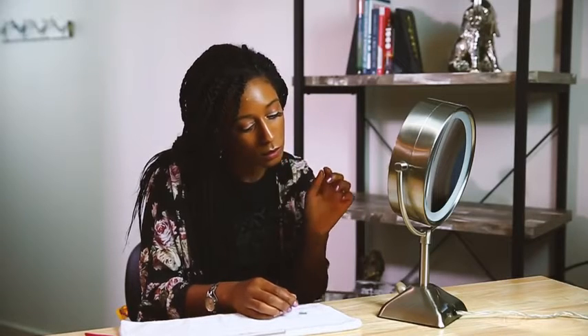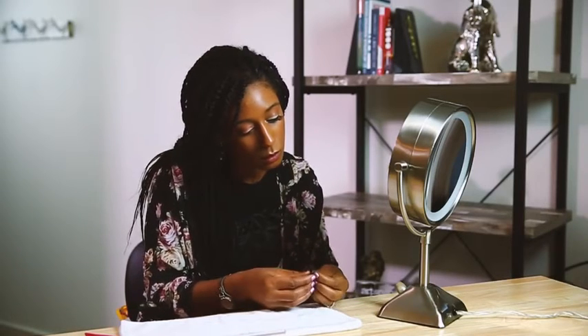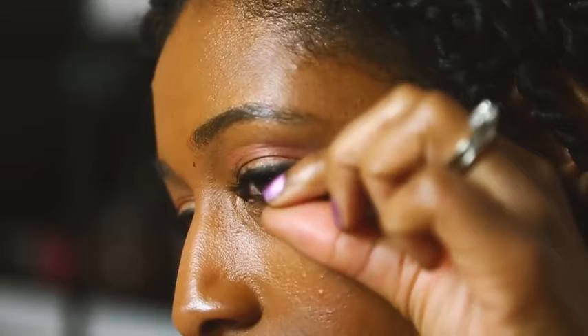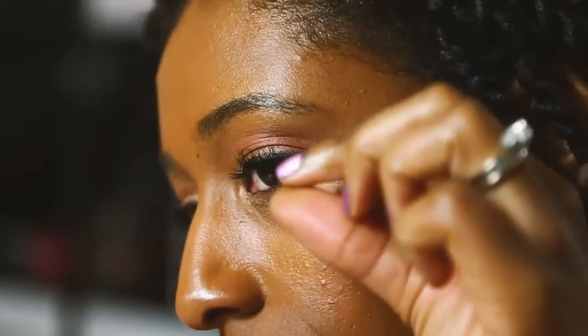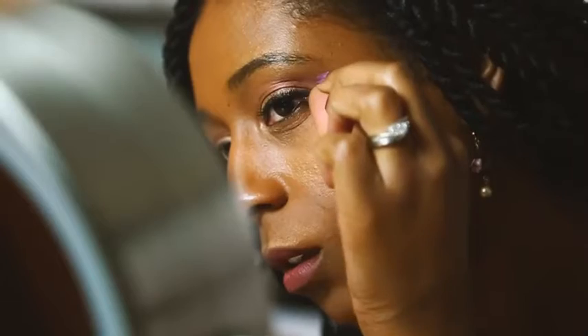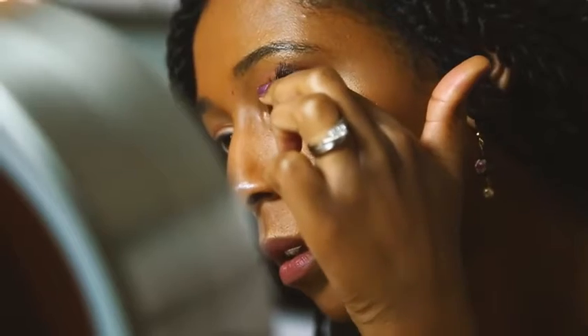With the top magnetic lash laying on your lash line, use your fingers or the application tool to align the bottom lash directly below the top lash with the red dot facing up. The magnets will attach and your natural eyelashes will be sandwiched in between the magnetic eyelashes.